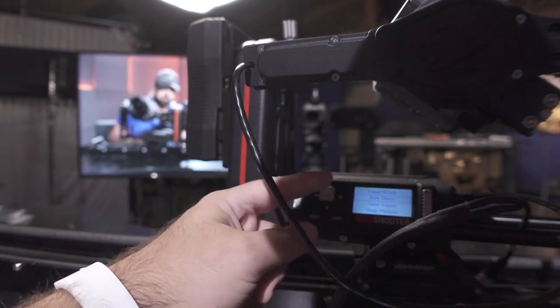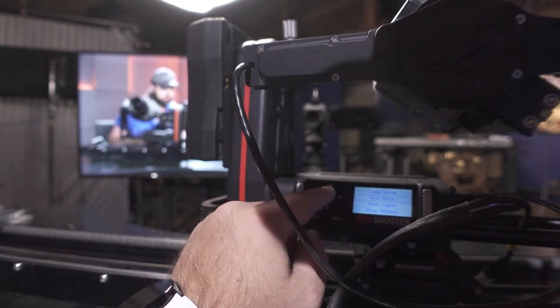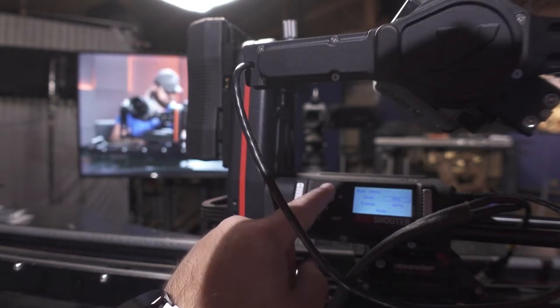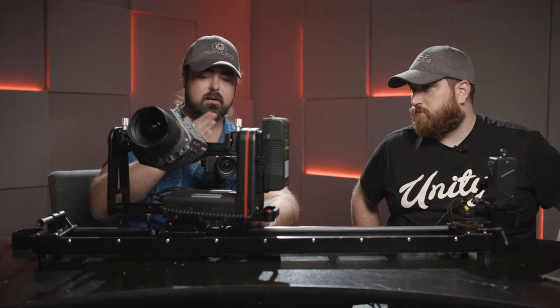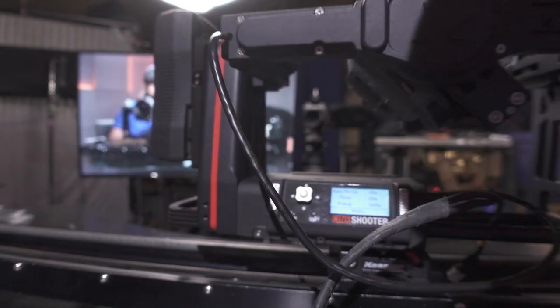Now we set the second keyframe, click into the button, and we can choose whether we want to loop, scrub, or run once — we'll do run once. We check the duration: let's do 20 seconds. We set the ramp-up speed — whether we want to start immediately or gently get up to speed — then select Run. It's now moving over that 20-second move. Look at that — it's happening.